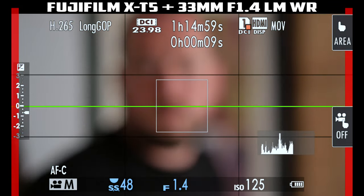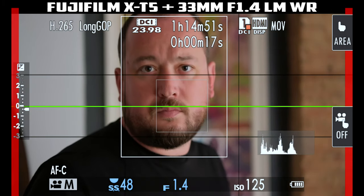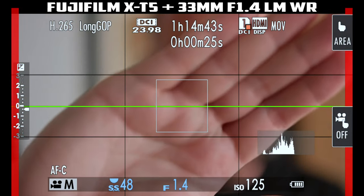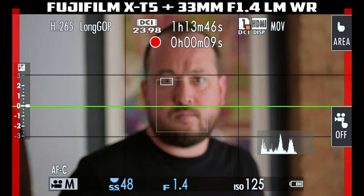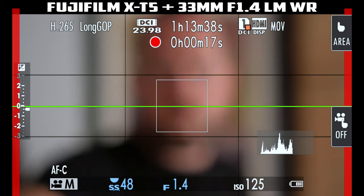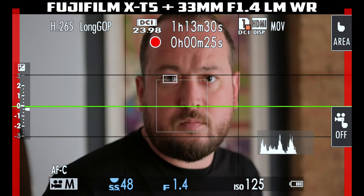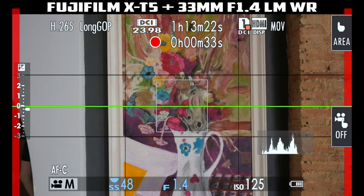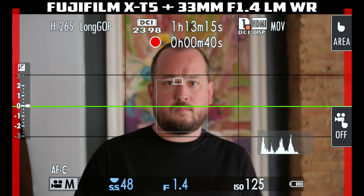One thing you should take into consideration, but also be patient about, is the autofocus. Yes, it is better than the XT4 in both photo and video — there is no doubt about it. Why am I saying you should be patient? Because it is not great yet. They still need to improve some things, like they did on the XH2S. The autofocus on the XH2S is amazing in photo and video — not perfect, but amazing. Fuji said they will bring this firmware update to the XT5 as well, so wait until it comes out before you decide. If autofocus is the only thing you wanted as an upgrade, maybe consider the upcoming XS20.